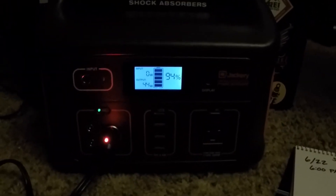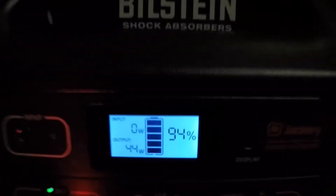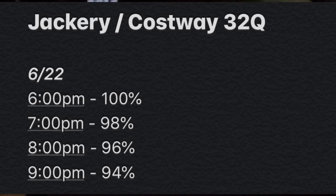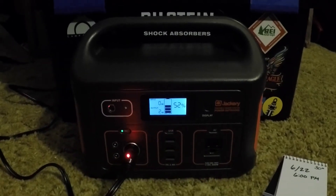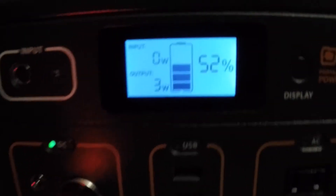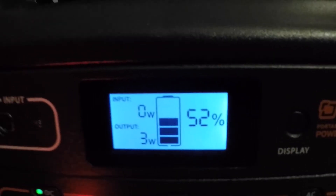It is now 9 p.m. — got 94%, so I've been checking every hour and there has been a 2% drop. Here we are at 24 hours with 52% left. It is doing pretty good.